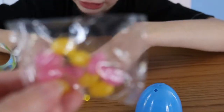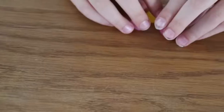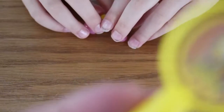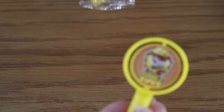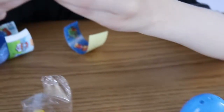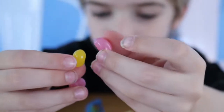It's stickers! I like stickers. And I got pink and yellow jelly beans — pink and yellow jelly beans, yeah! Okay, nice!